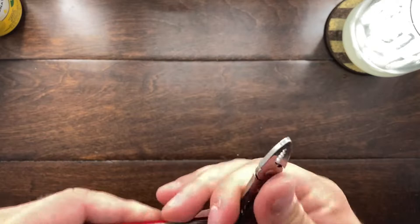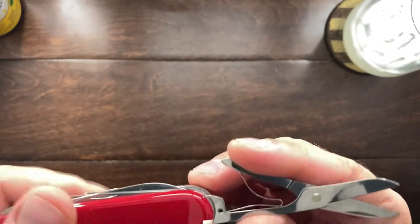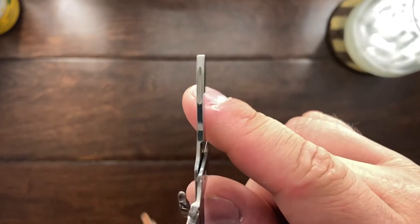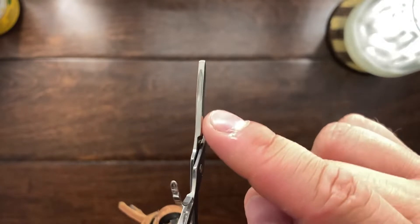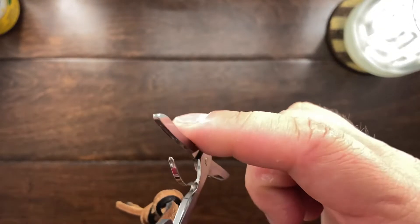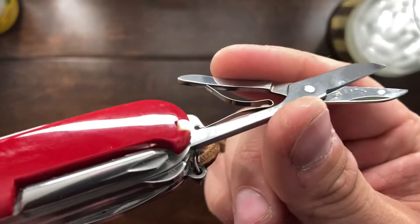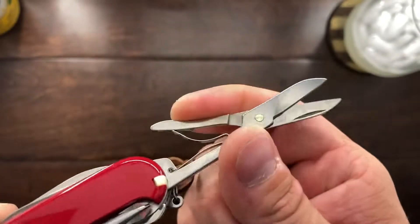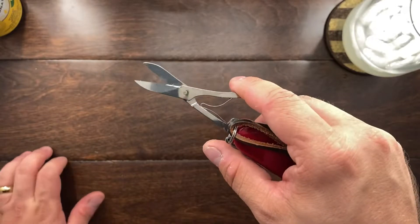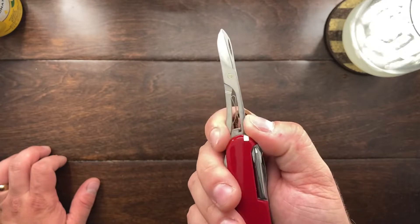The same can be said for Victorinox scissors — they have the same construction with a track for the spring to land in and keep it in place. I think this is a very smart way of doing a spring system. It allows you to have a custom fit for any of your tools while also allowing you to replace the spring if it ever gets compromised.